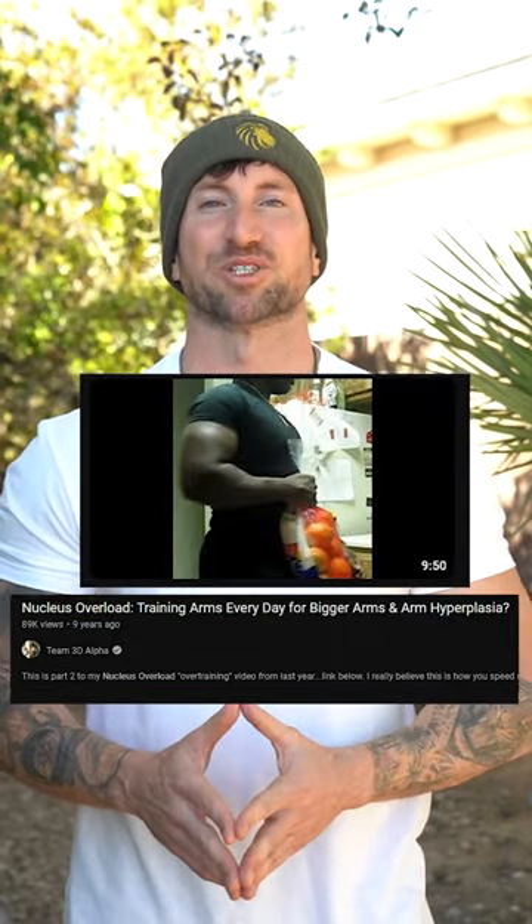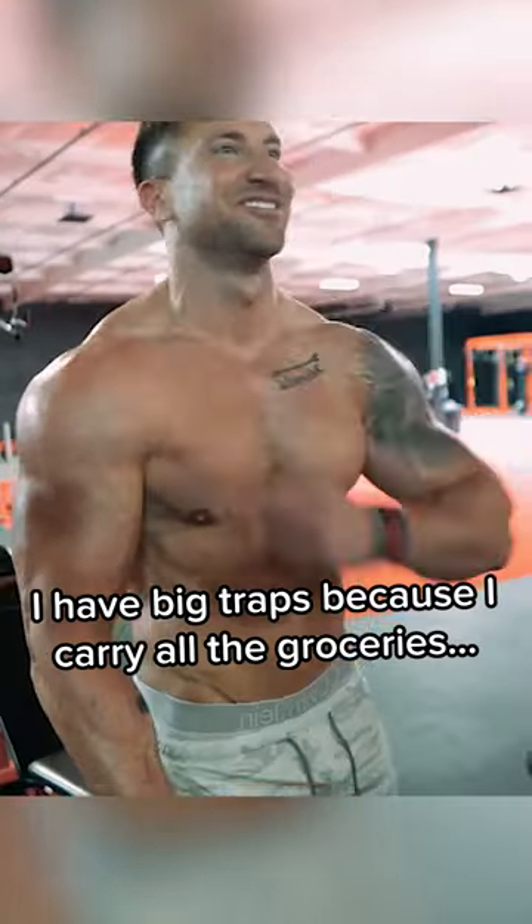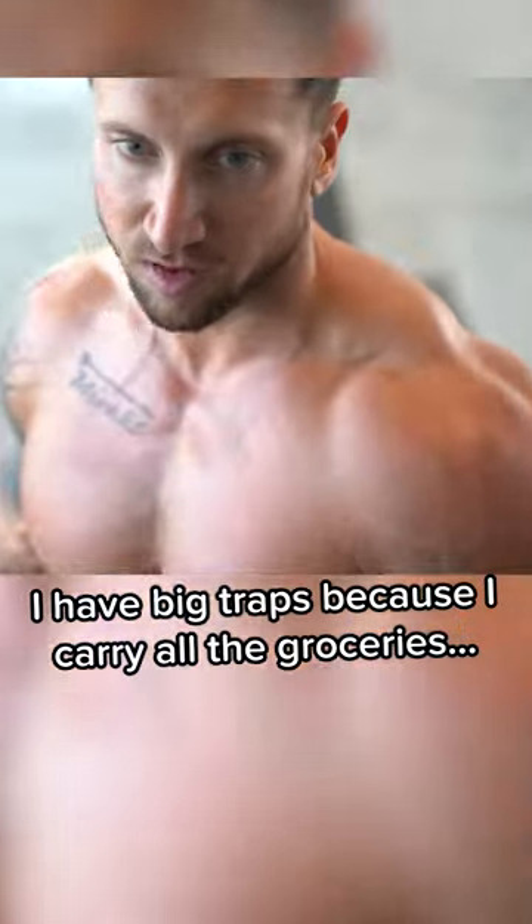I learned it on YouTube. I discovered a video about nuclei overload training from a channel called Team 3D Alpha, and it made perfect sense to me because the muscles that are typically the most developed get the most work.